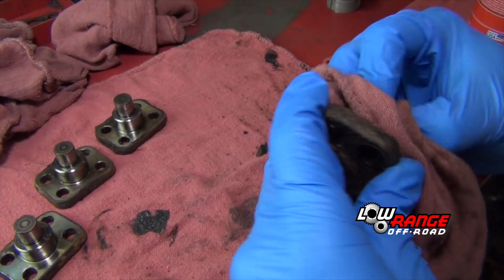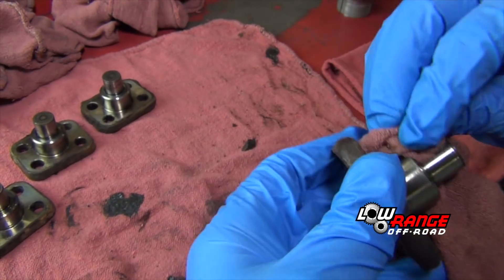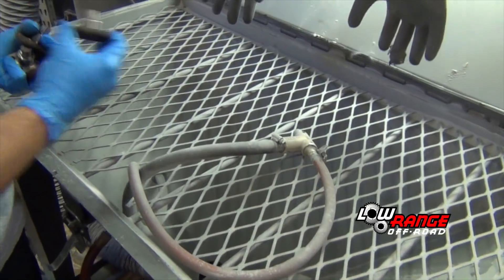Next we'll inspect, clean and ready the kingpins for installation. Clean each kingpin with a cloth and inspect them for wear or damage in the machined areas. Replace any that are damaged.